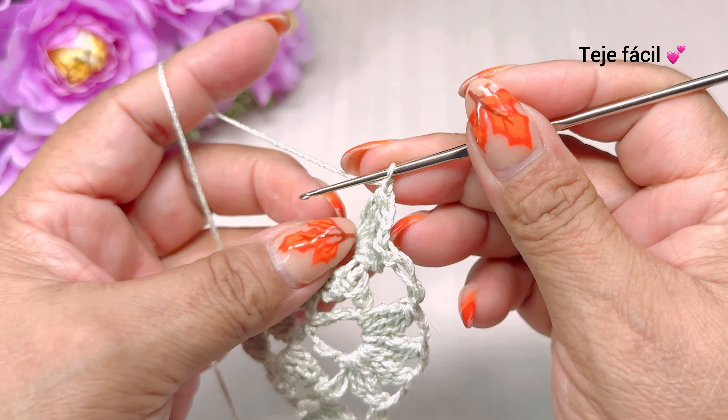Tejemos una, dos, tres cadenas. Brincamos al siguiente espacio, un medio punto. Tres cadenas y un medio punto. Hacemos ahora un punto alargado y vamos a brincar para tejer aquí tres dobles varetas sin cerrar. Cerramos, una, dos, tres cadenas y aquí mismo volvemos a tejer otra vez tres dobles varetas sin cerrar. Y cerramos. Así es como nos tiene que quedar la vuelta número cuatro.